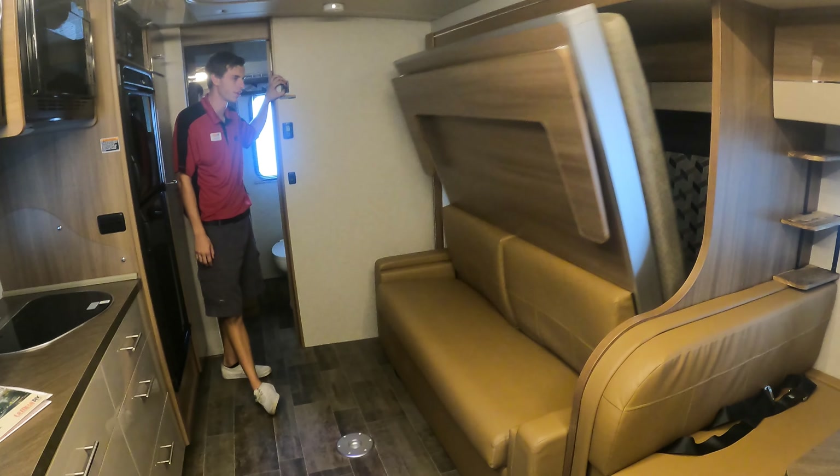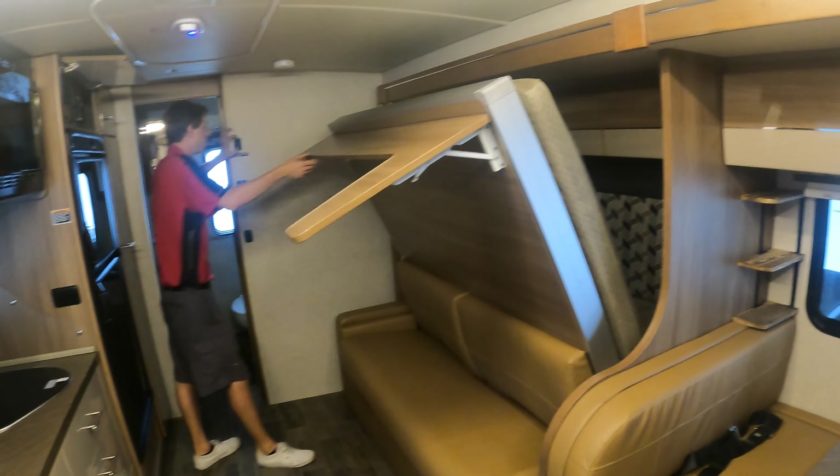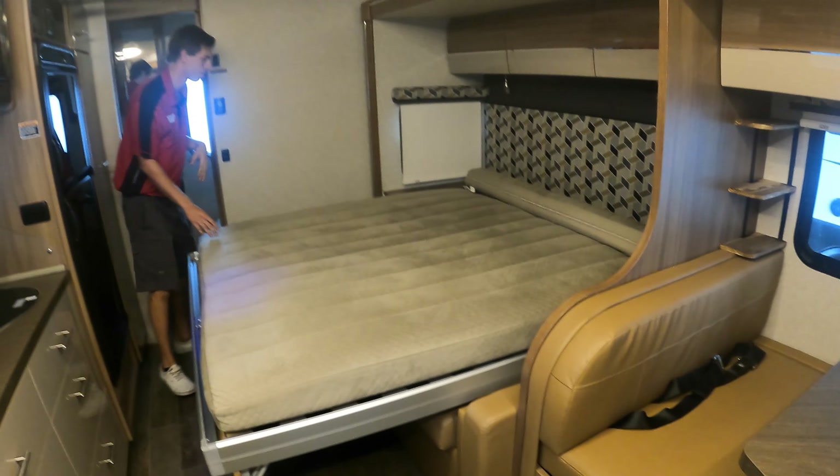Your couch also converts to a bed. You don't need to take the cushions out. Just tap the button gently because it can come down a little fast, so tap it so it doesn't slam into the floor.